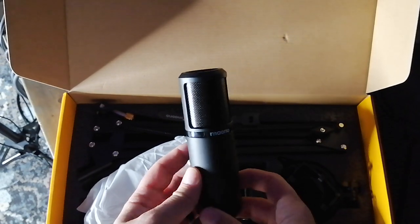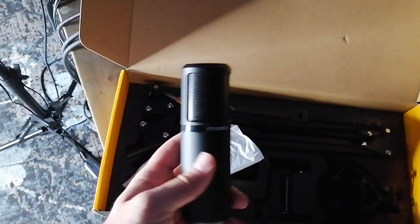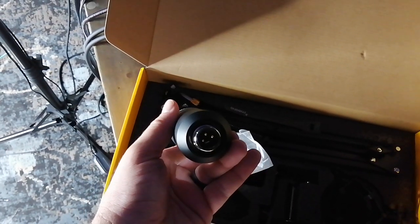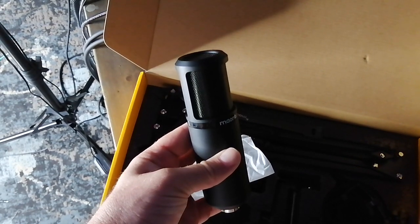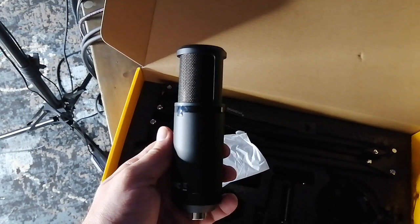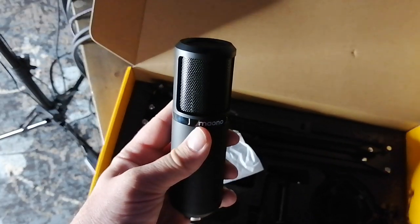And then of course we've got the microphone itself — the Moano condenser microphone, 16 millimeter capsule. Pretty stylish. Bare bones, no switches, nothing like that, XLR port on the bottom. Nice looking mic, it's got some good weight to it.